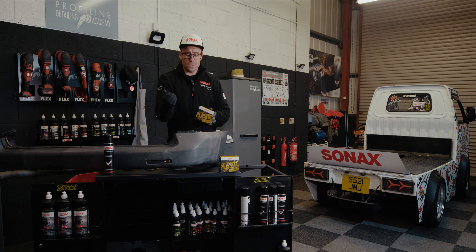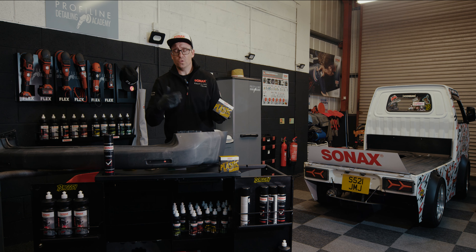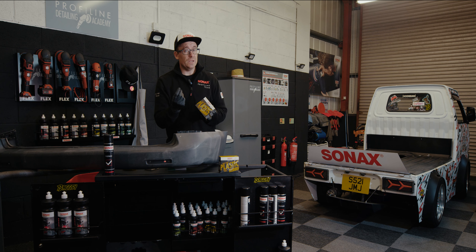This has so many uses - any bare plastic parts you can use it on, even tires for rubber parts, but you can use it around the window rubbers. Any rubber, any plastic is pretty much on the box. But even as a tire dressing, it's a long-term semi-permanent tire dressing. It's fantastic. Let me unbox it and show you exactly what you get.